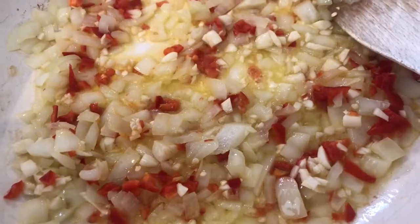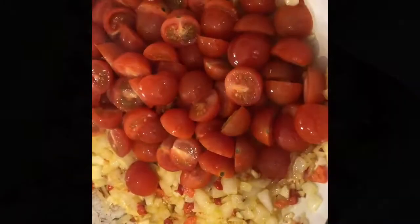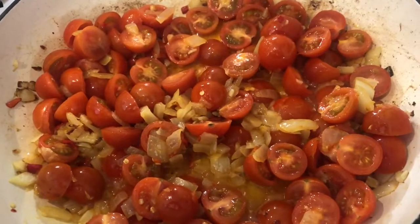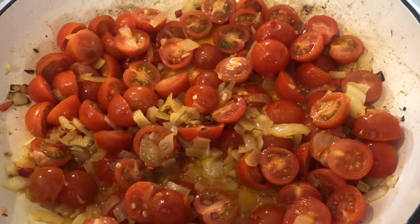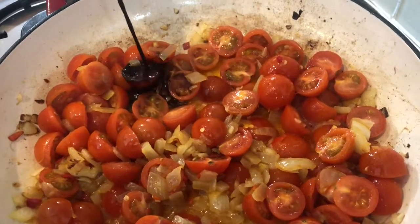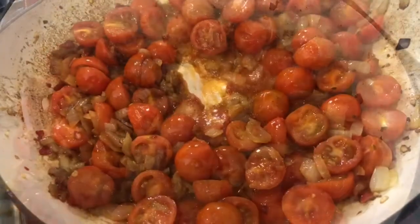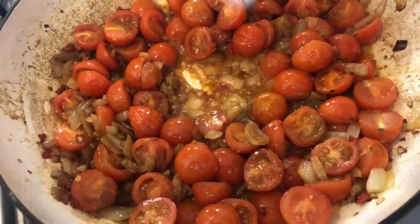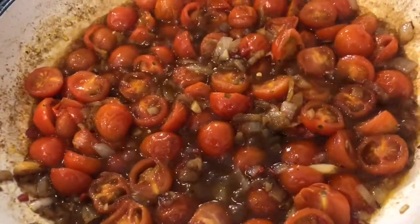Turn that around and cook for a further two minutes. Next we're going to chop our tomatoes in half, then add in about a tablespoon of balsamic vinegar. While the skins of the tomatoes start to blister we're going to add in some sugar. Next we're going to sprinkle in a good pinch of salt and pepper.